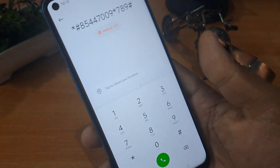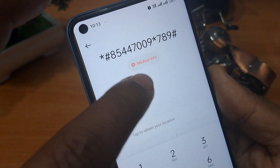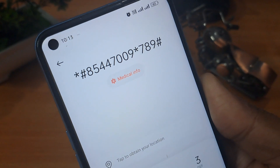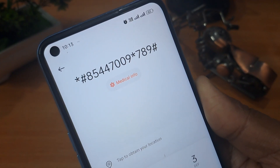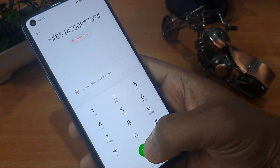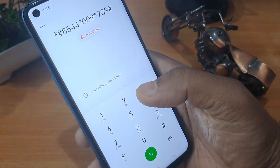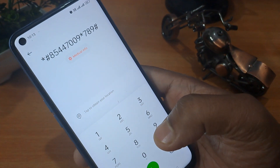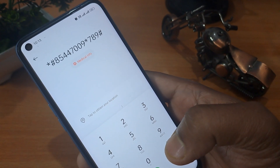You can note down or take a screenshot — I am zooming in here. You have to call a minimum of three times from this call button, minimum three times.